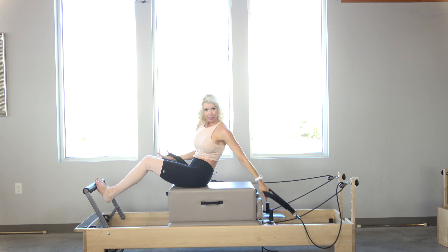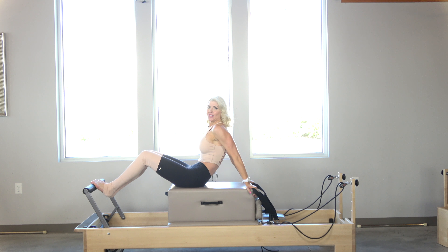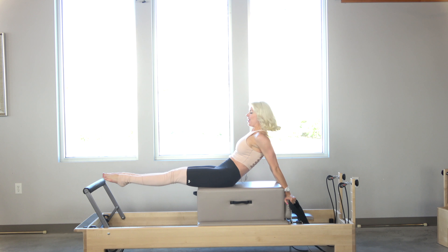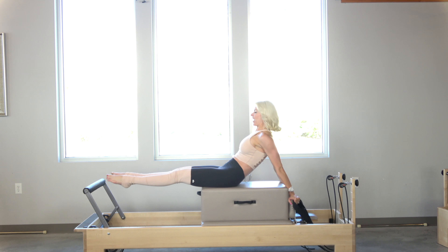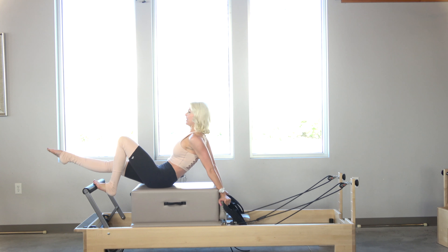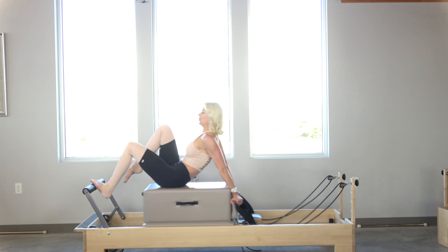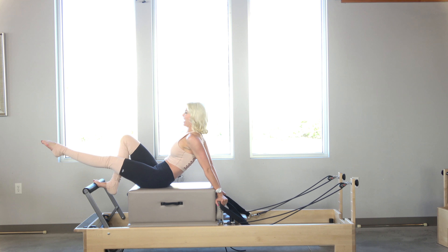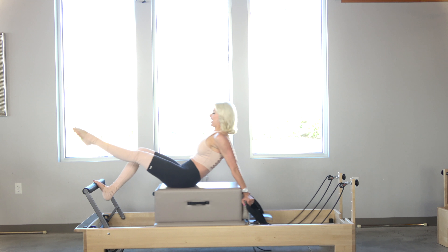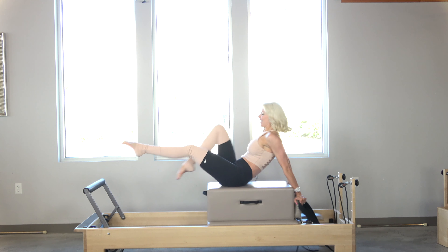Bring your feet onto the foot bar. I'm going to bring my hands back to the shoulder blocks — for someone not as tall as me, they can easily bring their hands here. I want to keep that Pilates scoop while I do this next part. I'm in Pilates V. I'm going to jump for four, three, two, one. Now jump off just the left leg for four, three, two, one. Adding a little bicycle — two more, one. Switching legs: jumping for four, three, two, one. Now starting the other series: four, three, two, one.